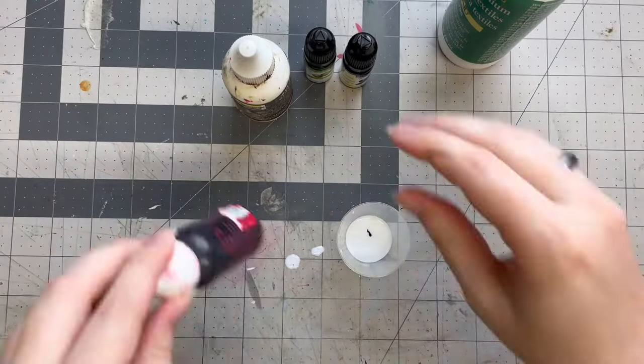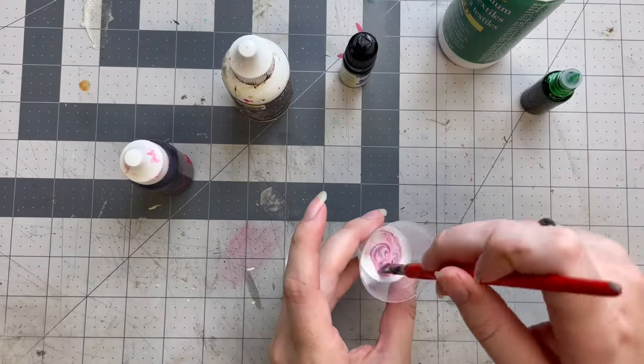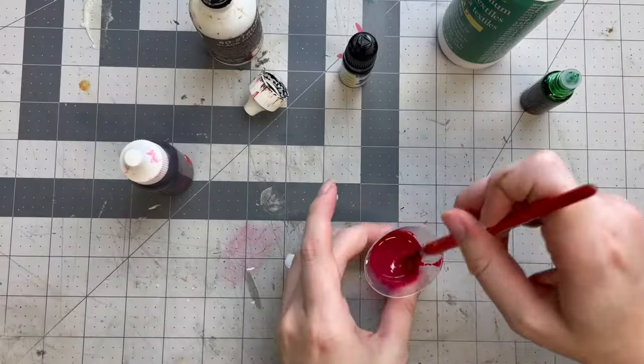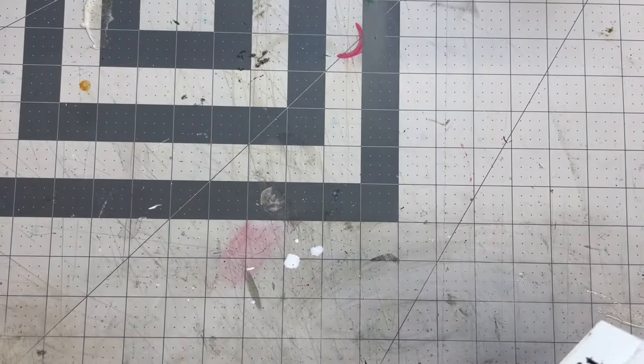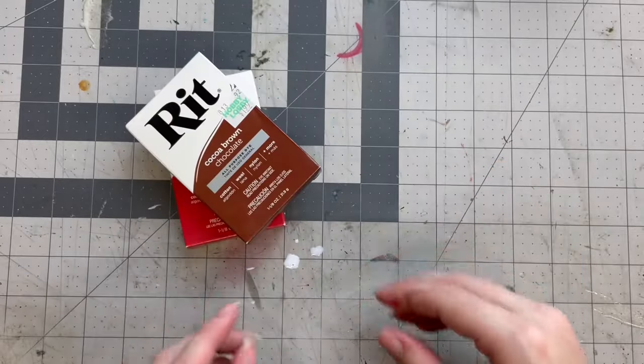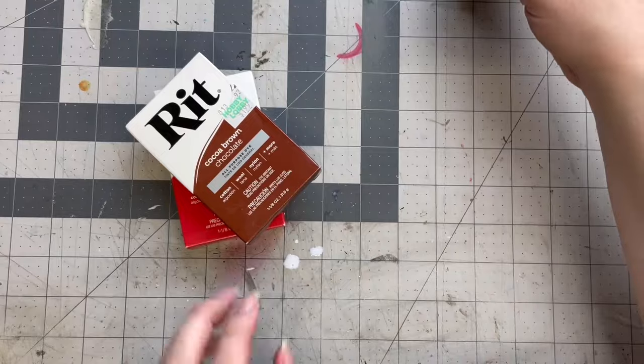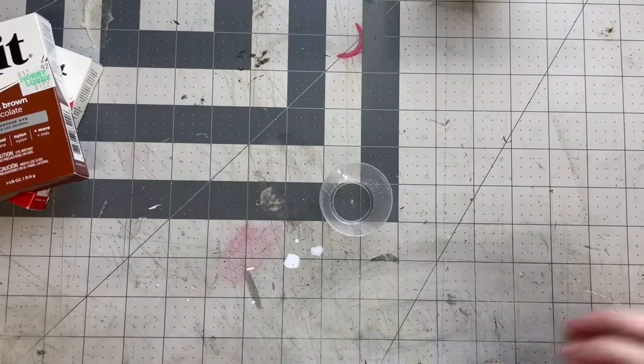Since Triple Thick Gloss isn't going to be an appropriate base this time, I decided to use textile medium as my base. Theoretically you can mix this into any paint to make it better for fabric. That said, I'm not sure how these tints are going to take to fabric, so we'll just have to see. Next I purchased some powdered fabric dyes to try — obviously these are made for fabric, but I wanted to see if I could only stain certain areas as opposed to dyeing the whole garment.